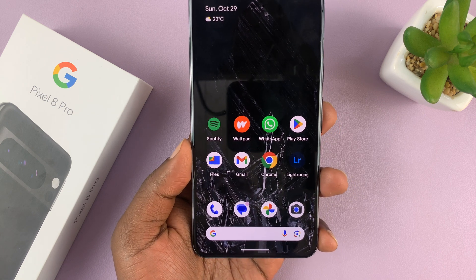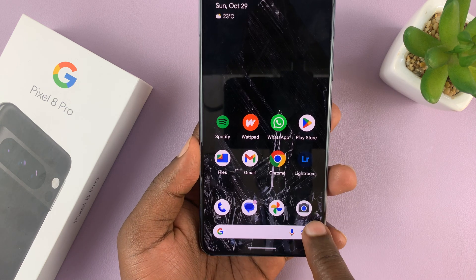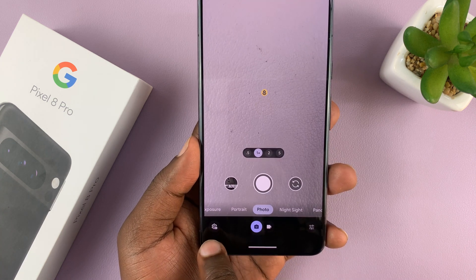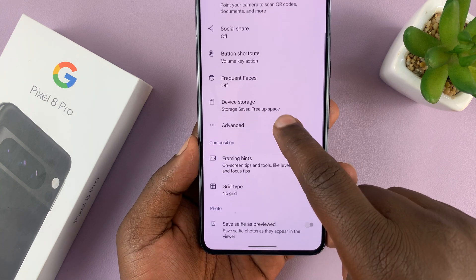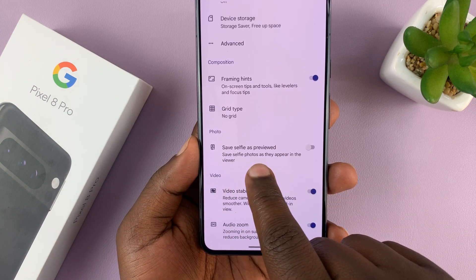So to turn that off, go to the camera app and then tap on the settings icon in the bottom left corner and tap on more settings. Under more settings, you should see the option for save selfie as previewed.